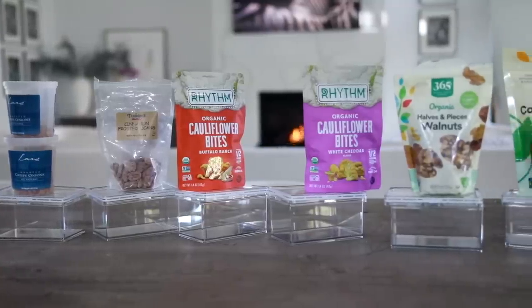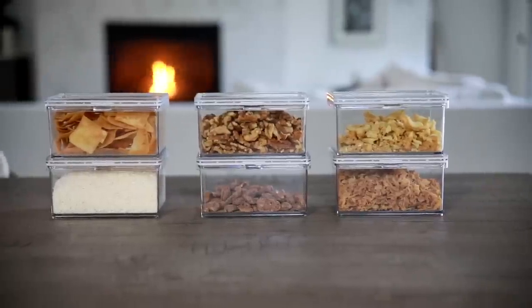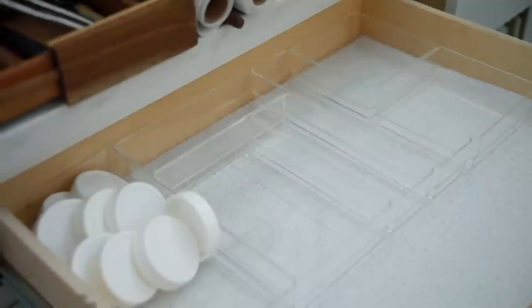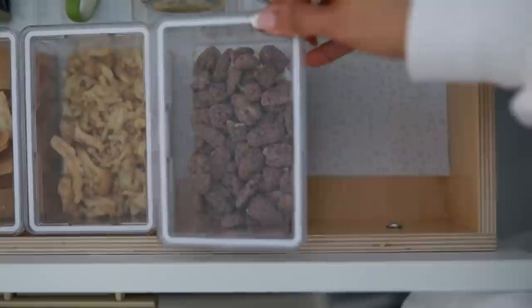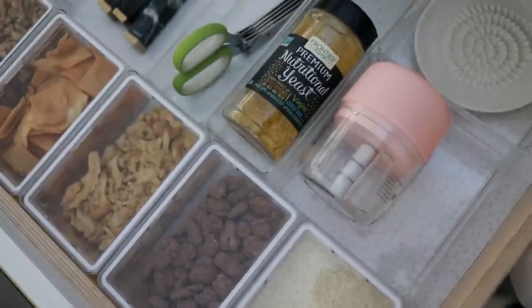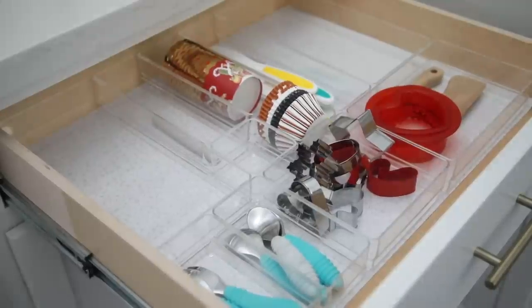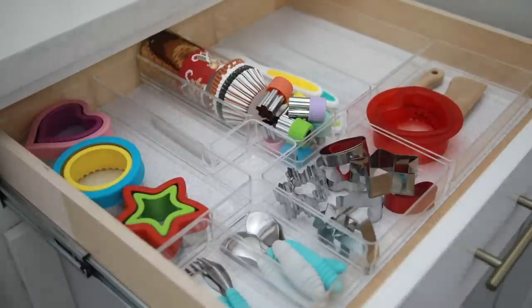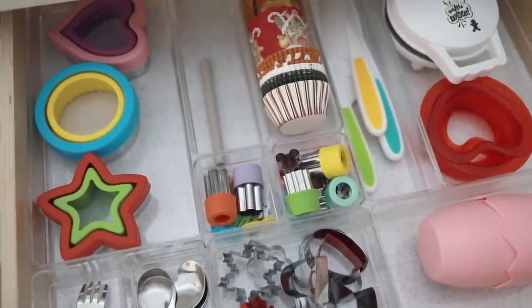The next drawer has all my salad essentials. I took all the toppings I love for my salad and put those in airtight containers, then added all the accessories and tools I need to make salads and cheese boards — I figure they go hand in hand. I also needed a place to organize all the kids' stuff, like the little molds and things that help make their plates more fun. They're all in there.